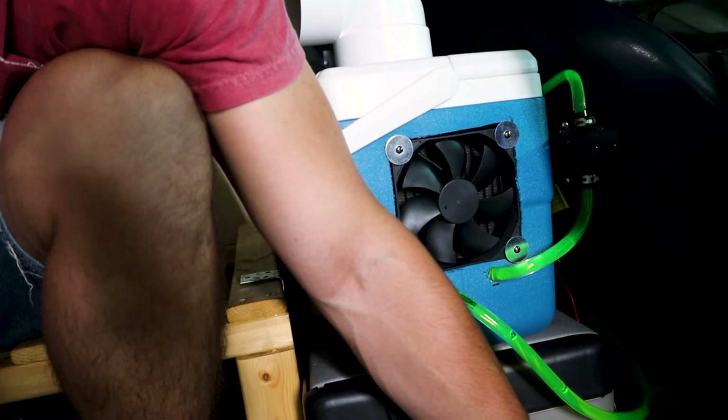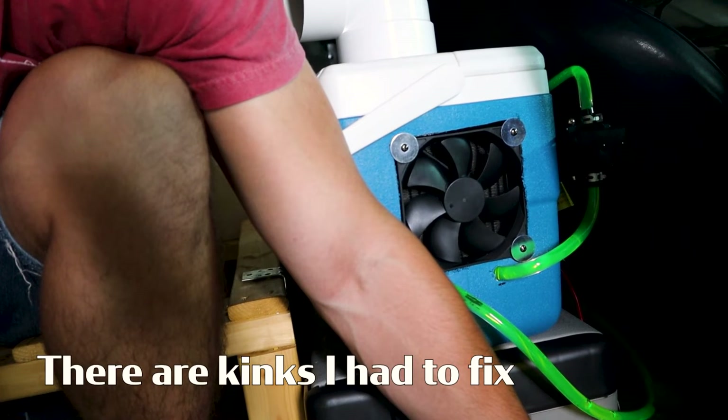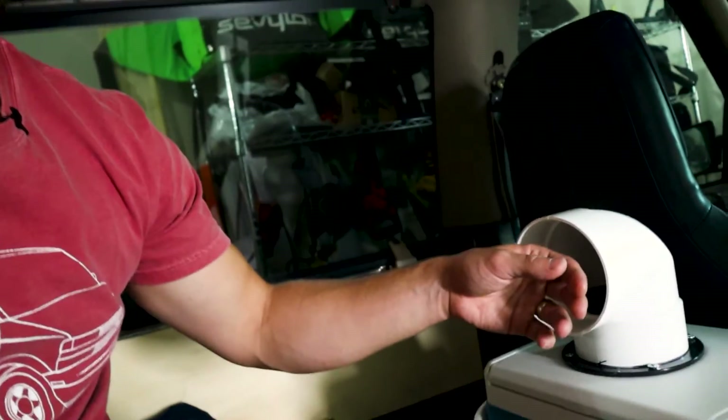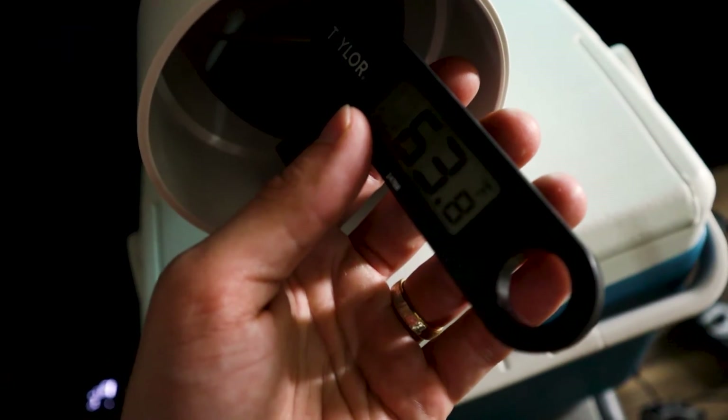Let's wait until that gets to zero and do our final test. If this doesn't work, nothing will. 17 degrees in the fridge, 81 degrees in the van. The exhaust is 87 degrees, but luckily it doesn't seem like it's pushing much heat throughout the van. That is a very cold radiator — as cold as it's ever been. Wow, that is actually cold air coming out — 63 degrees!